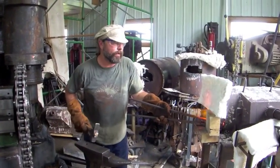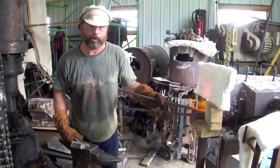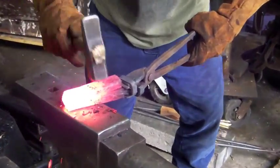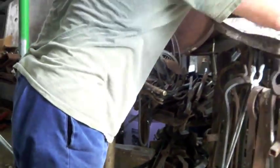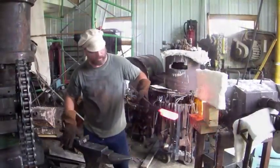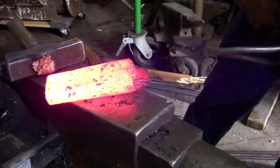All right, now we're going to do another weld. We've already welded the four bars once, so that was shear steel. Now we've cut and folded. We're going to weld again, which will turn it into double shear steel. This is the initial weld of double shear. Here we go, a little more flux. We're good. Well on our way to double shear. We got the welds complete. It's welded — one billet of steel, double refined.